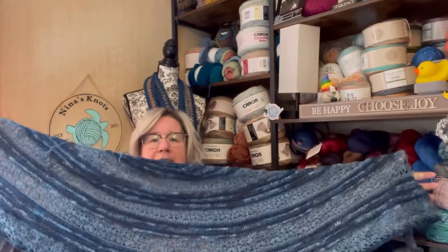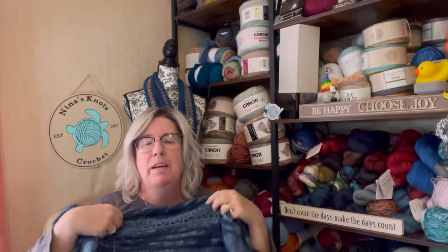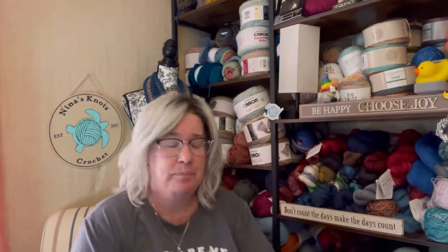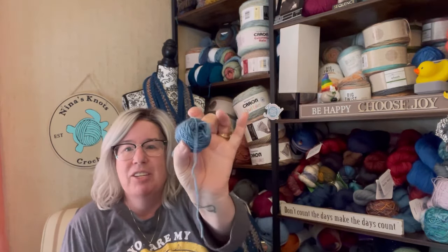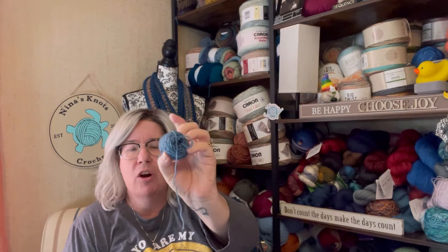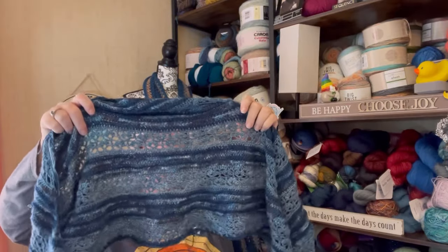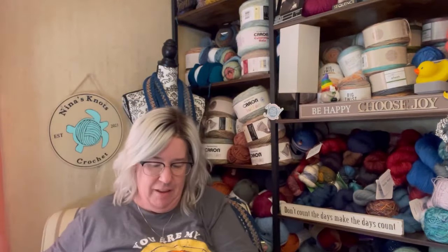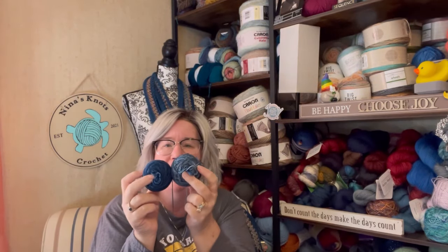It has gotten to the point where it's big enough, though it's not as deep as I was hoping it would be. Honestly, I'm running out of yarn. I only have this much left of the dark blue for the lace section. I have this and this left of the Midnight and the Turtley Fine.